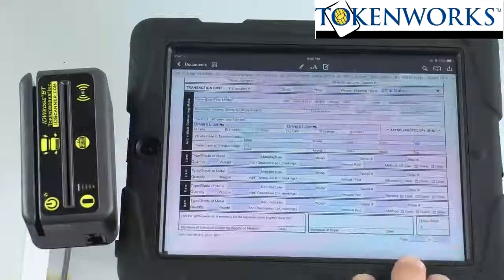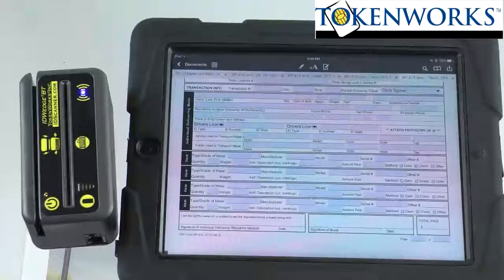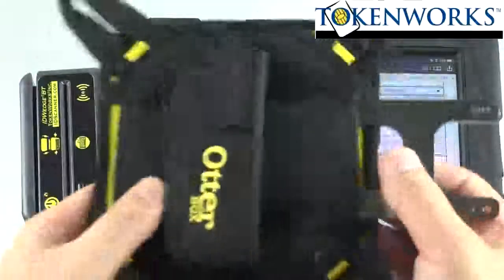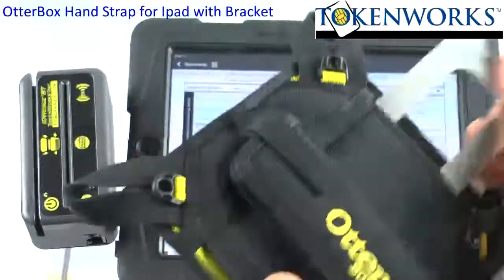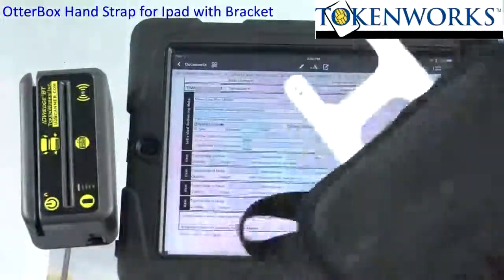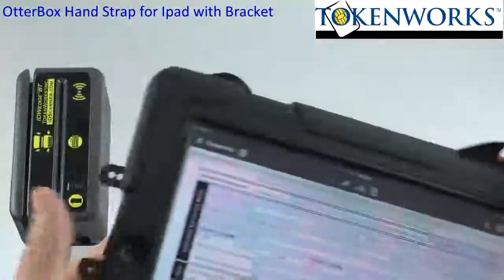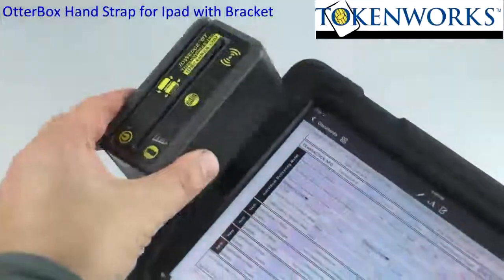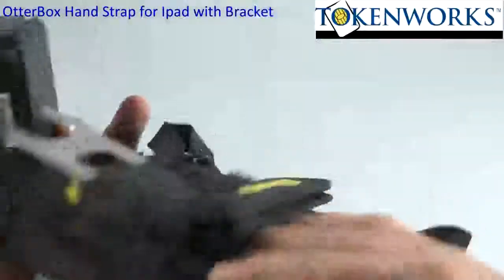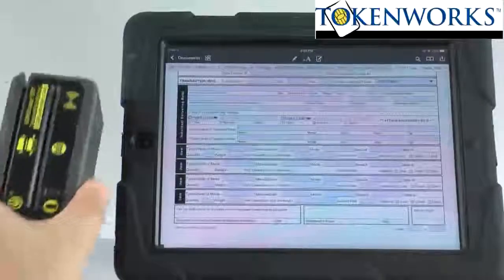We also have the iPad here in a ruggedized case. This is something from OtterBox — it's an accessory they sell — and we have this metal bracket that we insert in the side here. If you get this, you can attach it to the back using these eyelets, and then you can have the ID Wedge BT mounted on the end like that. So if you want to have the unit all together with a hand strap, we have this accessory from OtterBox.